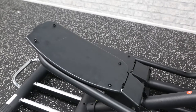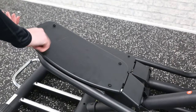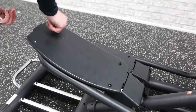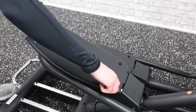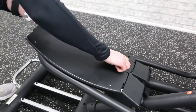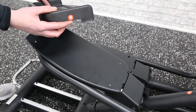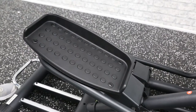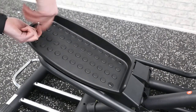Then repeat this on the other side. Next, remove the four screws from the pedal bar plate. Then add the foot plate over the top. Each foot plate will be labelled with a right and left label. The high side of the foot plate should be facing towards the inside of the machine. Secure using the screws previously removed.